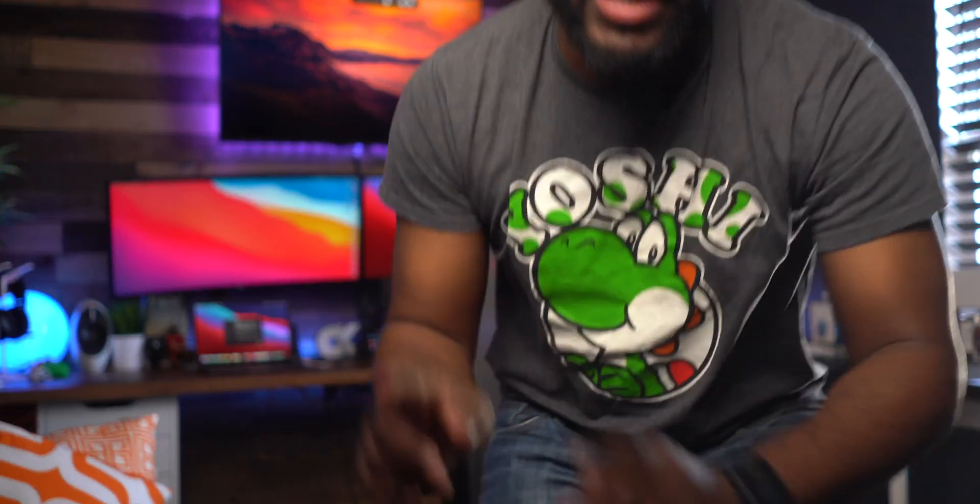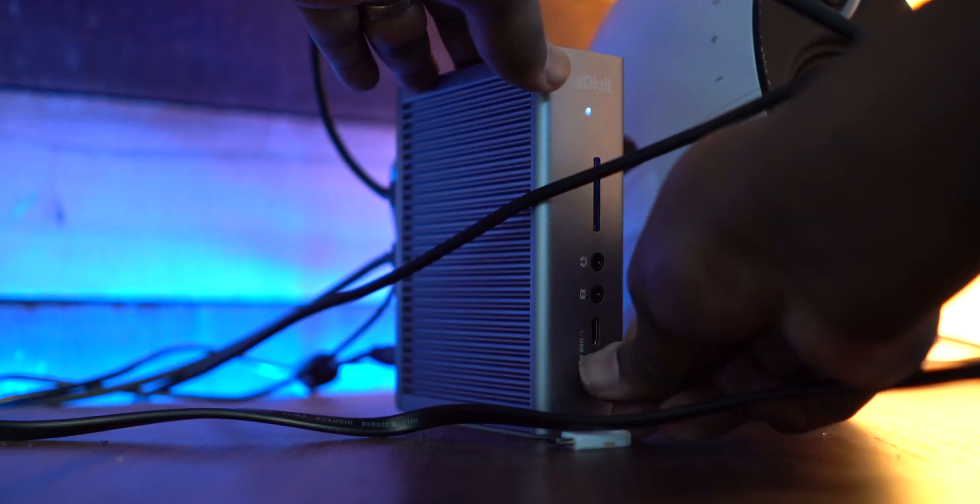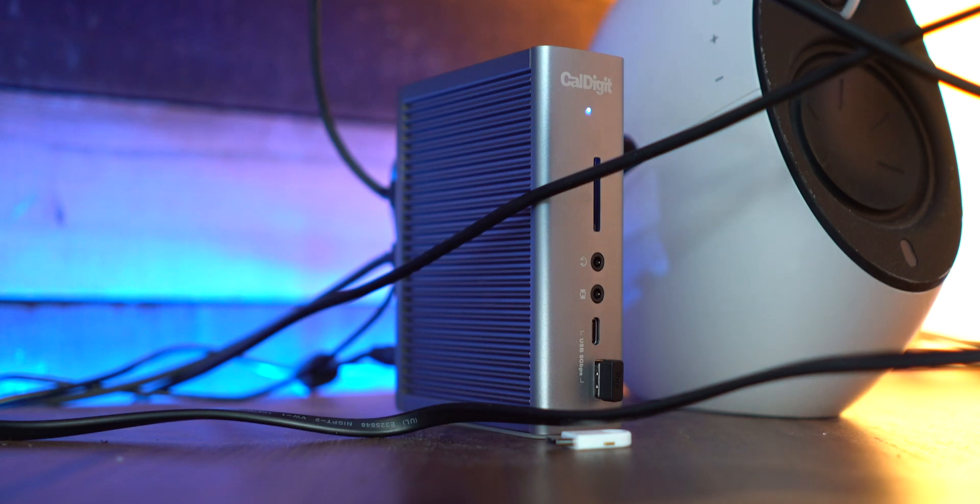I ended up plugging the dongle into the CalDigit TS3 Plus dock, and I still had the exact same issue — dropping connections and the mouse stuttering across the screen. I did exactly what you guys suggested in the comments. I plugged it in in the exact order you gave me, and I still had the same issues: cutting out, stuttering, and not being able to log in without using the Apple Magic Keyboard first.